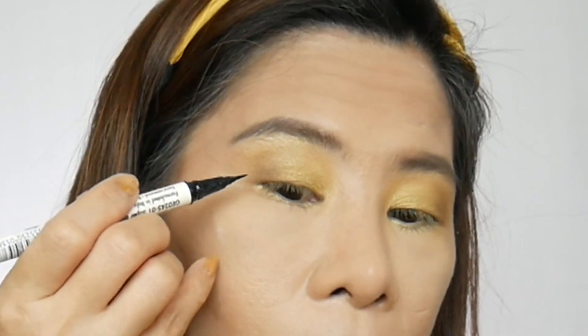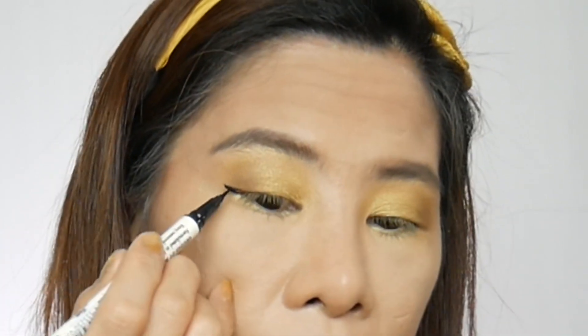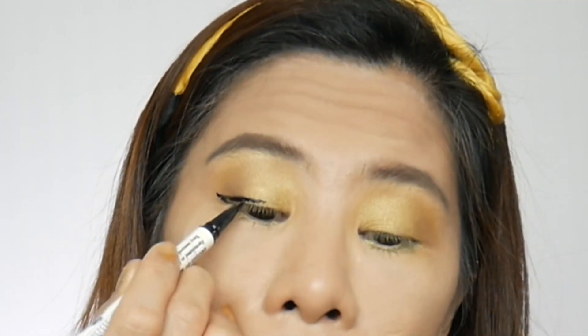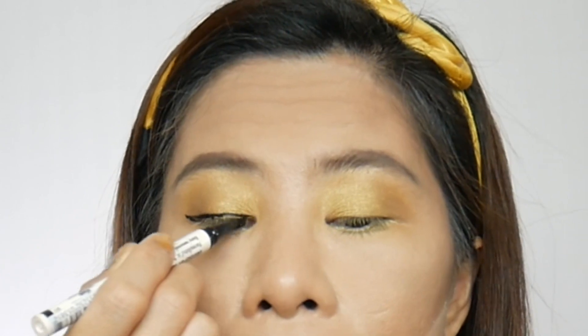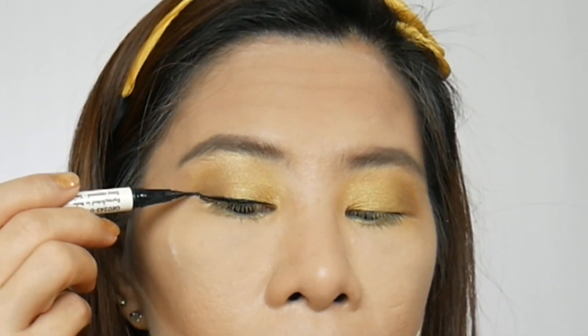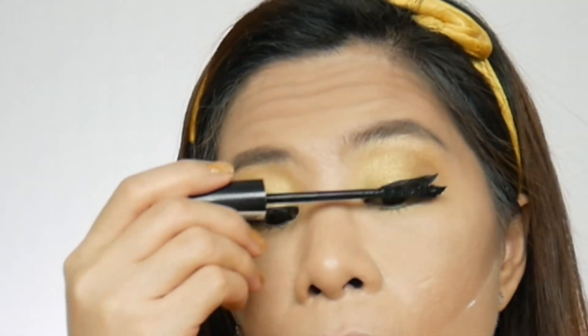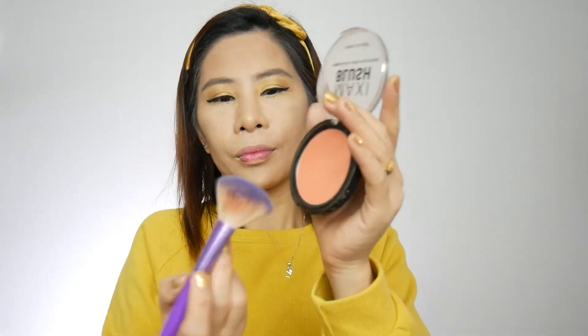For the eyeliner, I'm using this Sharp Liner Wing It from Silky Girl. For the mascara, I'm using this Blackest Black Lash Prism from Silky Girl — I just apply it to my lashes. Then for my blush, I'm using this Maxi Blush in the shade of Sweet Cheeks from Rimmel. And for the bronzer, I'm using this Sun Kiss Bronze 010 from Catrice.